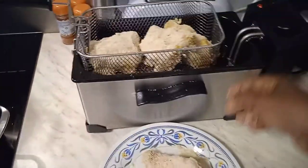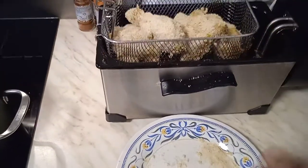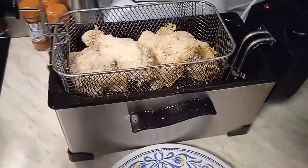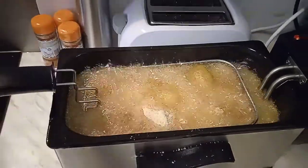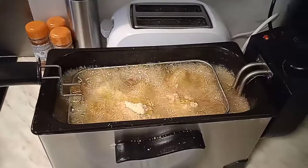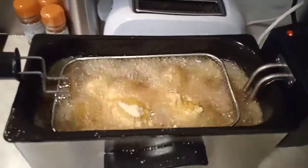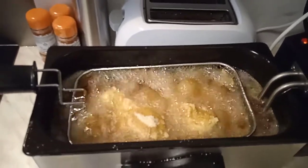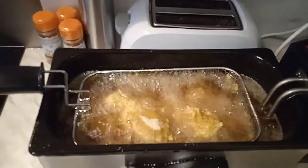I'm just going to put the chicken in now — the oil is already hot enough. I'm frying it, so please try to watch the first video so you can see how I'm making this yummy crispy chicken. Let's allow the chicken to fry really crispy good for eating.